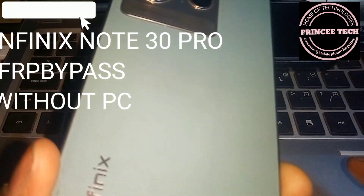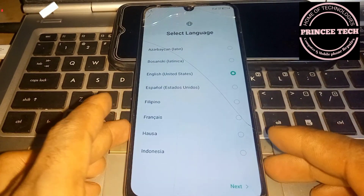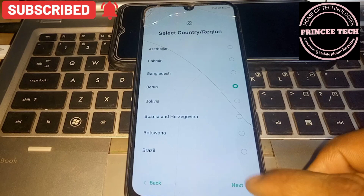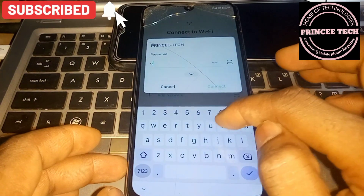This is the iPhone 13 Pro FRP bypass tutorial. Please don't forget to subscribe. First step: connect to a Wi-Fi network.